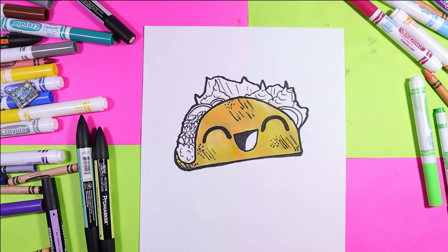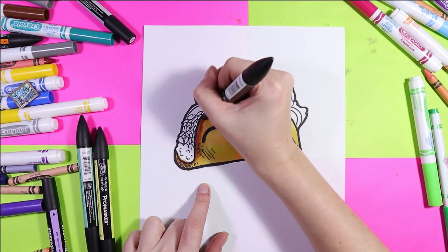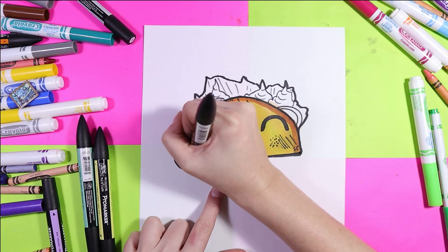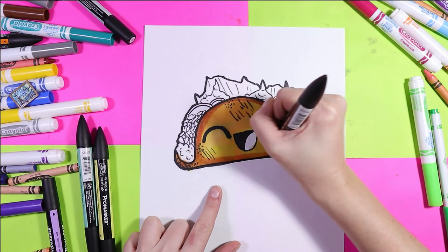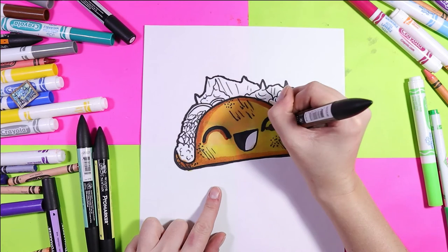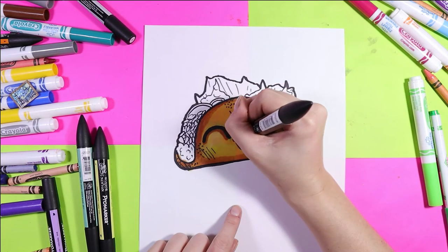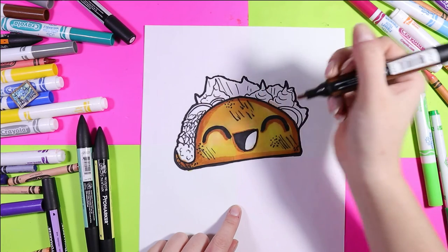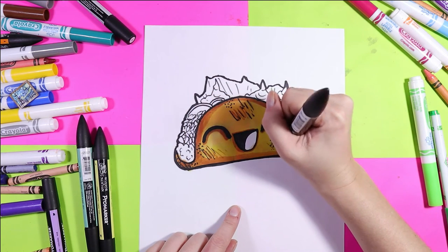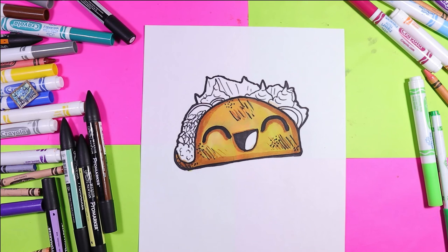I'm going to use this brown for some shading, and this is also going to make it look toasted. Normally I use gray for shading, but not today because it makes more sense to shade with brown — but it's still a darker value. Shade around the edges, shade under the eyes, and you can use any medium that you have — I'm using felts but feel free to use what you have: wax crayon, felt marker, whatever. I'm gonna add some brown to these texture lines here for some yummy goodness on my toasted taco shell.